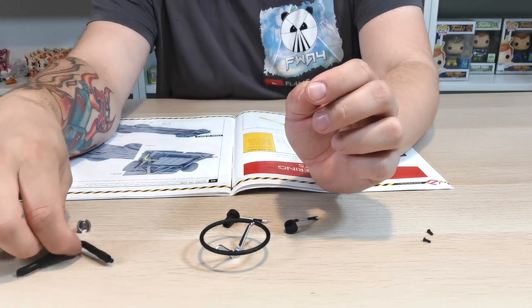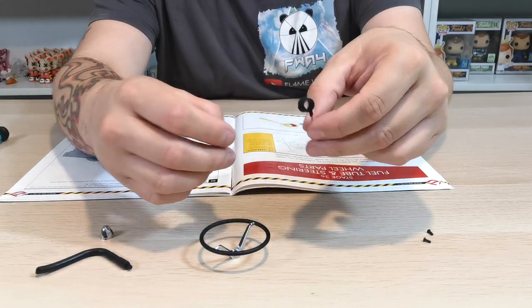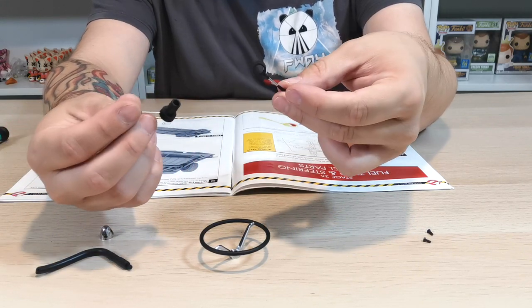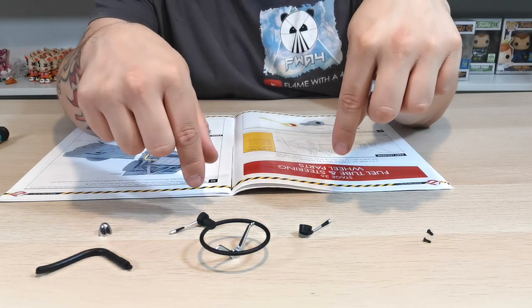We do have a pipe here as well, we have a chrome section, and it looks like we have the indicator or maybe the wiper stalks there. So what we're going to do is crack on and get on with this. We do need to do these pieces first.